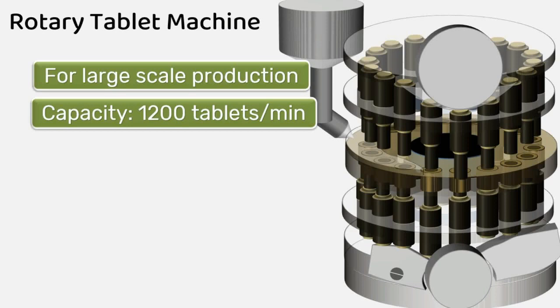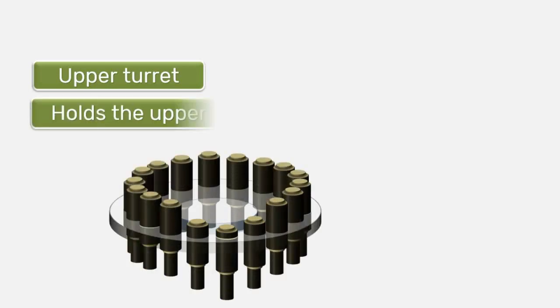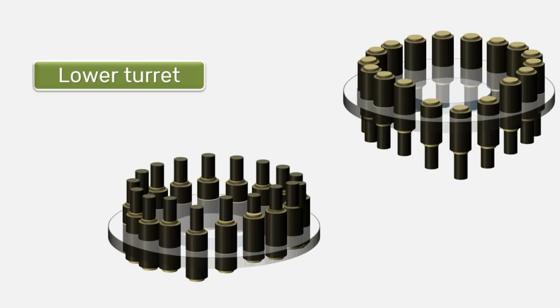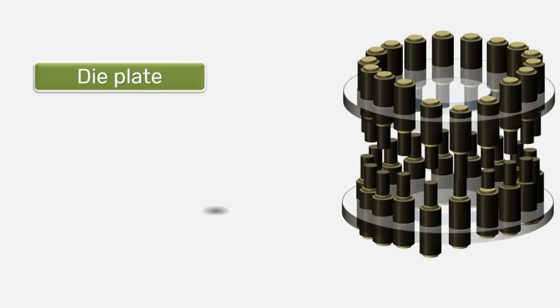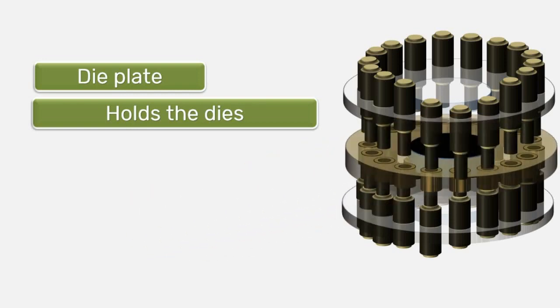The rotary tablet machine has a circular rotating head carrying a number of upper punches, lower punches, and dies. The circular rotating head has three main parts: first, the upper turret, which holds the upper punches; second, the lower turret, which holds the lower punches; and third, the die plate, which holds the dies.